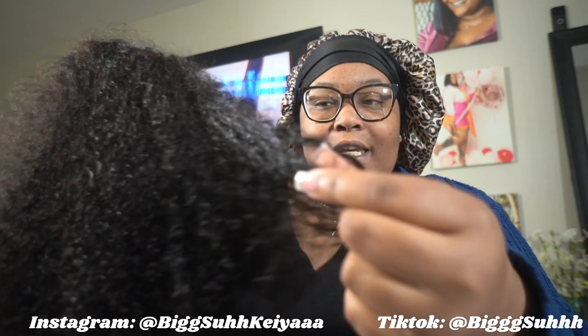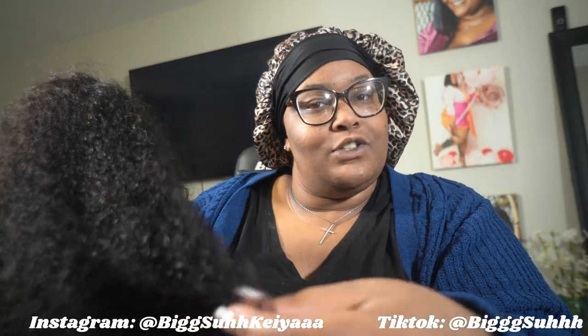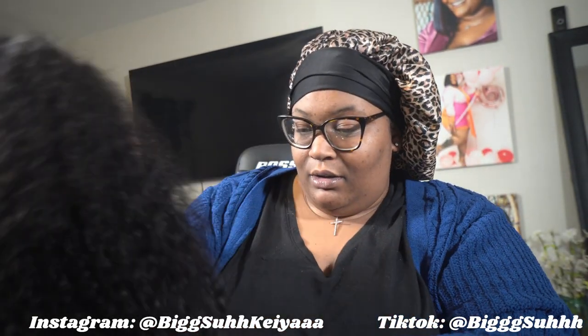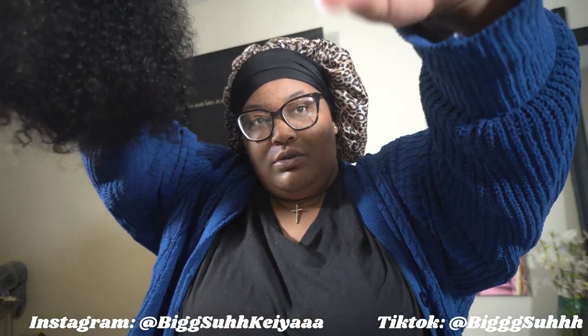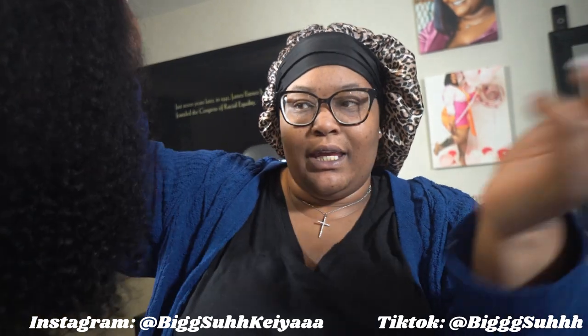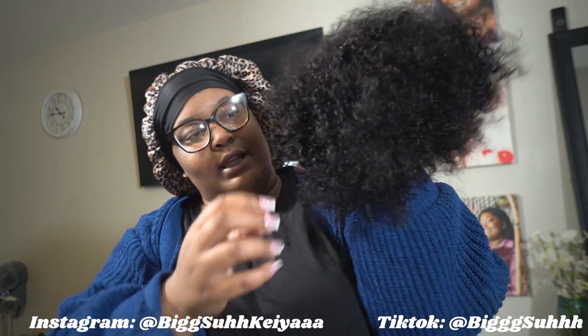You comb it out, wet it again, and it's back to the same texture. The shedding is minimal. I just combed out some curls — every wig is going to shed — but this is nice. I like this.